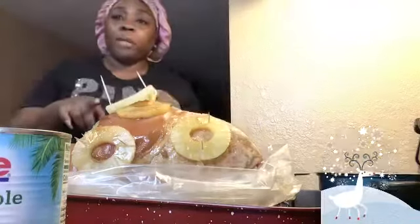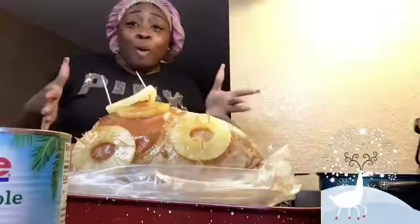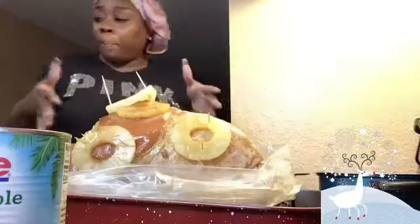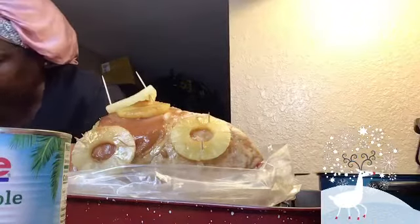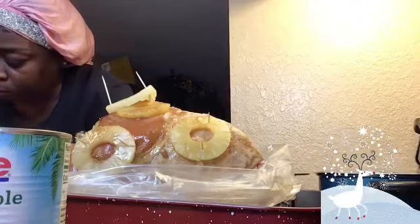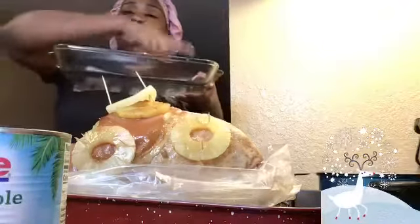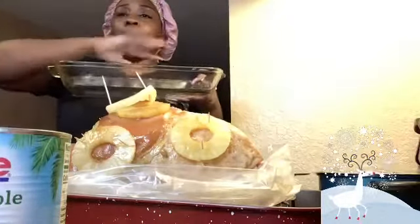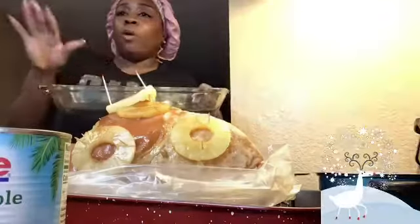Another tip: you can actually - and I done this the first time I came up with my own method of cooking ham - take a clear pan like this. I took a clear pan, laid all of my pineapples in there, poured the sugar, and then I glazed them with the brown sugar and put cinnamon on top, and then I glazed it again with brown sugar.